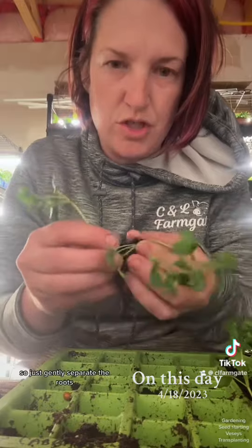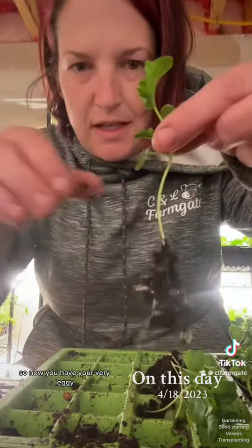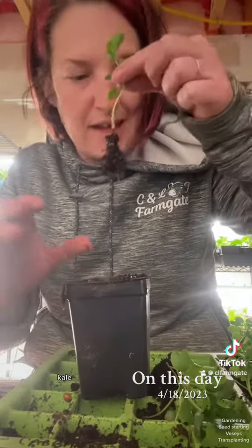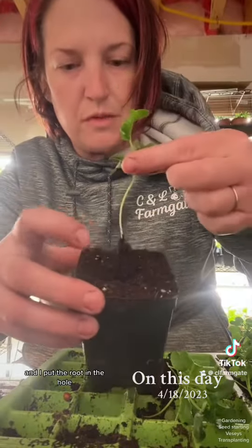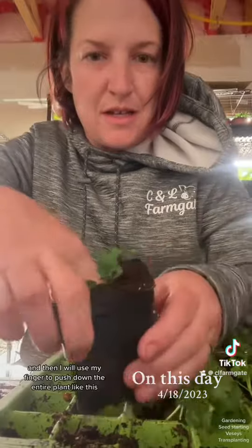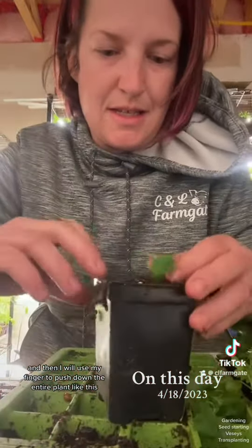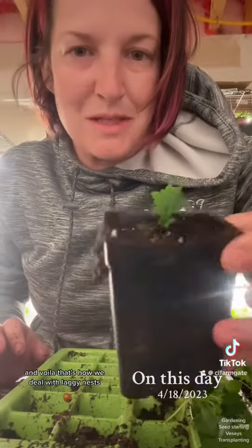Just gently separate the roots. So now you have your very leggy kale. I put the root in the hole and then I will use my finger to push the entire plant down like this. And voila — that's how we deal with legginess!